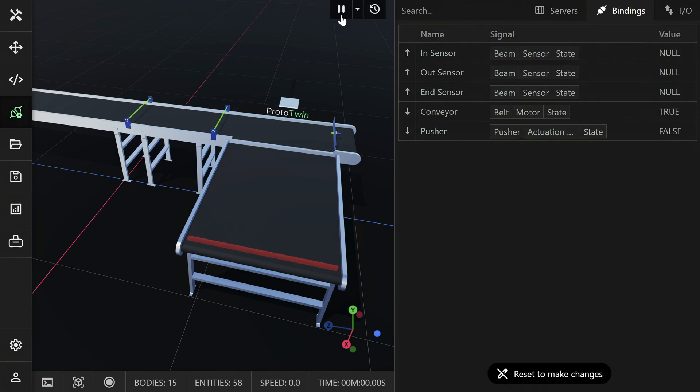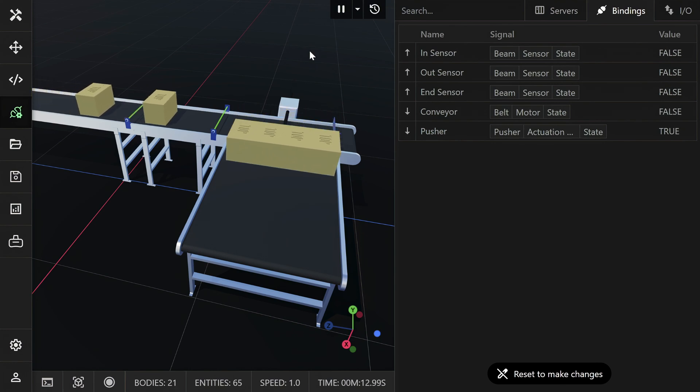Now we've set up all the bindings, we can run the simulation. Notice how when the in-sensor or out-sensor gets blocked, the conveyor motor's state is set to true. When the end-sensor gets blocked, the pusher actuation controller state is set to true, then reset to false after the one-second delay we defined in our logic.